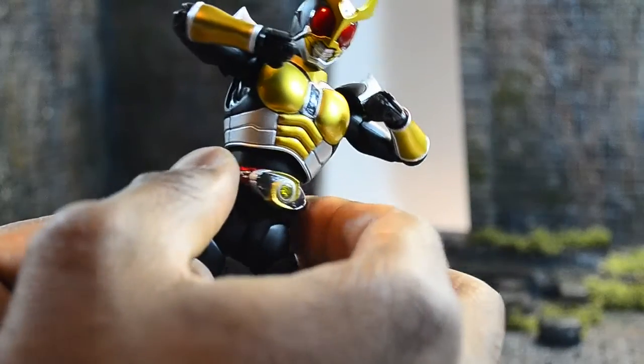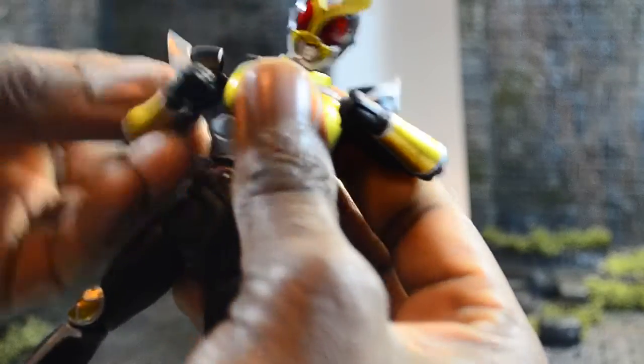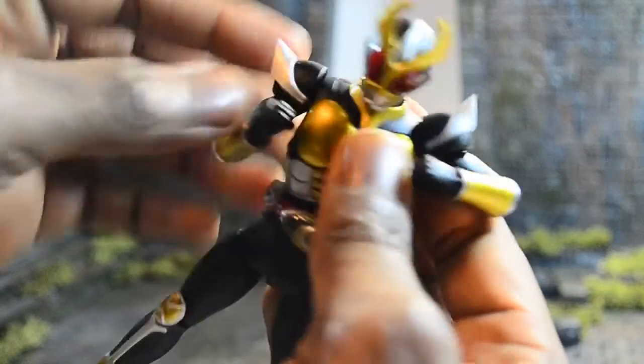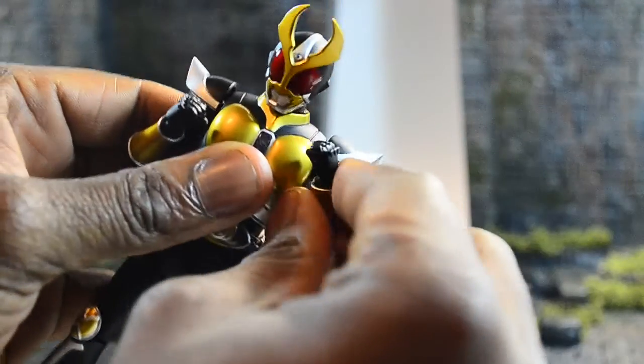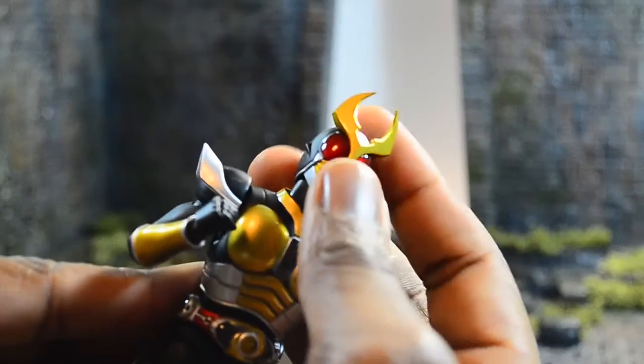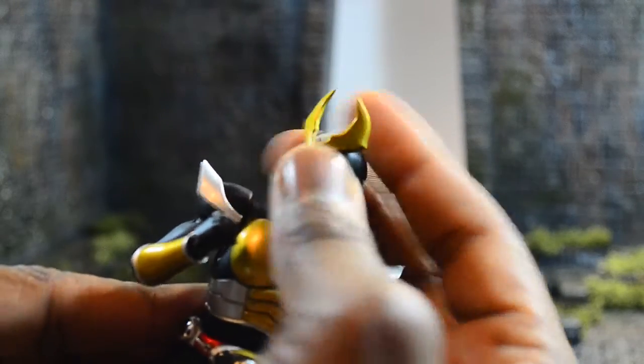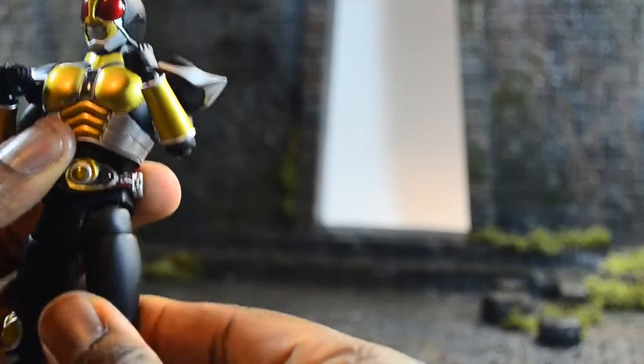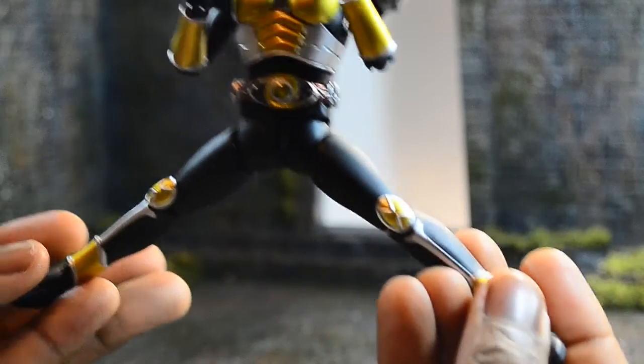The belt is movable so it doesn't hinder any movement. The arms rotate back and forth and left and right. The shoulder pads and shoulders also rotate on the joint, so you don't have to worry about anything hindering movement of the action figure. The head can look up, look down, left, right, and go all the way around in 360-degree motion.